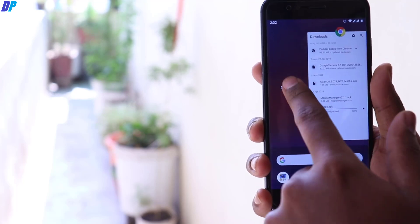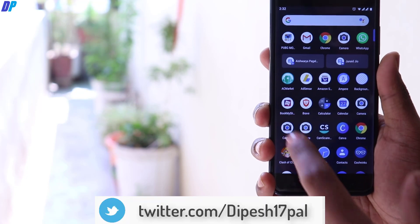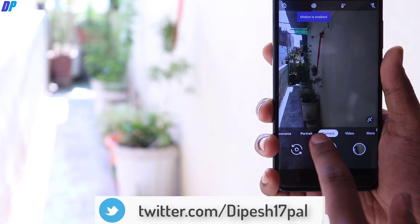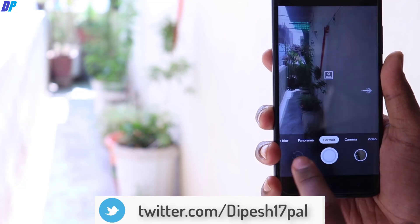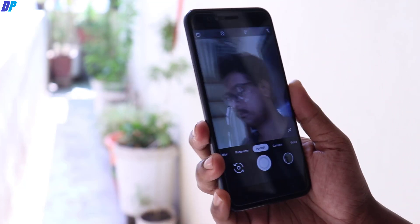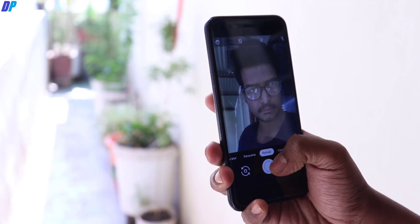Once you're done with that, close your camera application and open it up again. Now try to capture some photos with the front camera and rear camera. Everything should work now. You can see that portrait mode in the normal camera mode is working fine with the front camera.